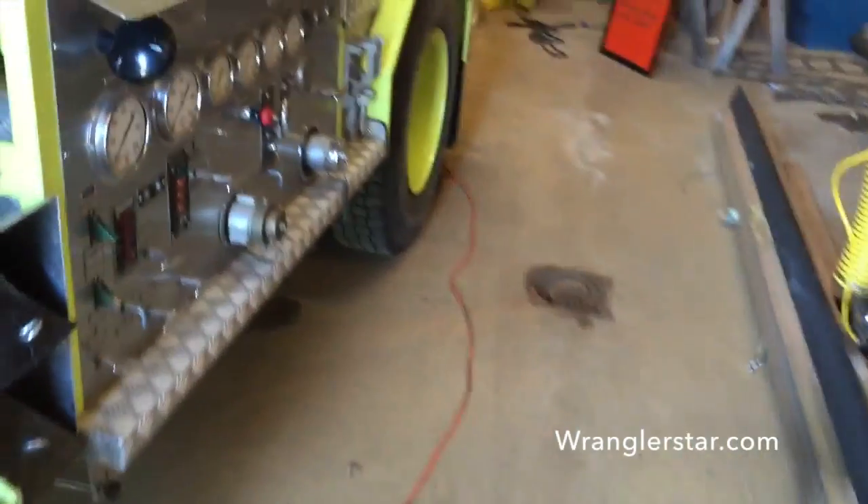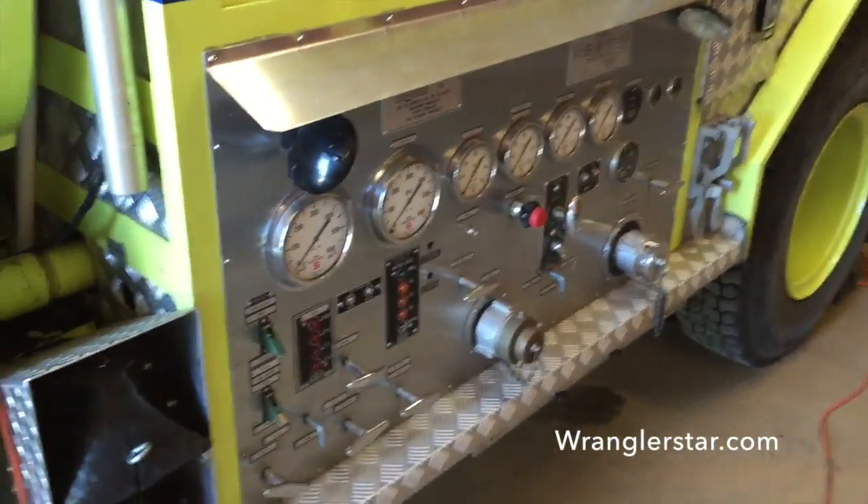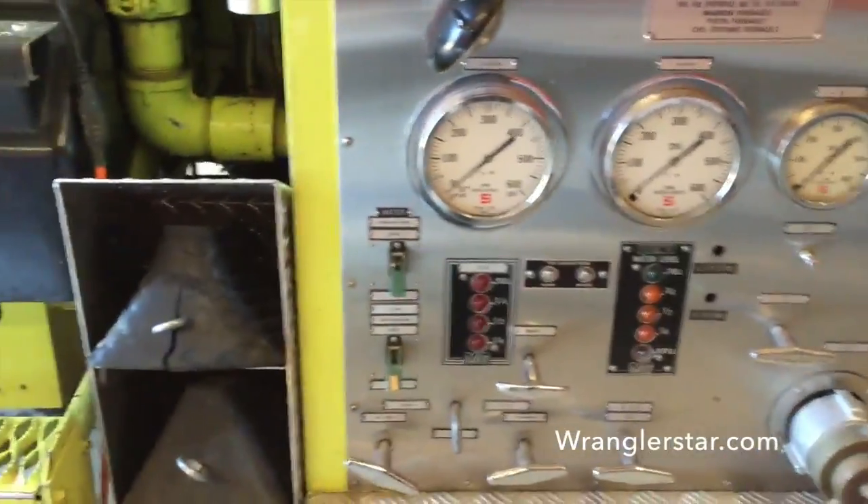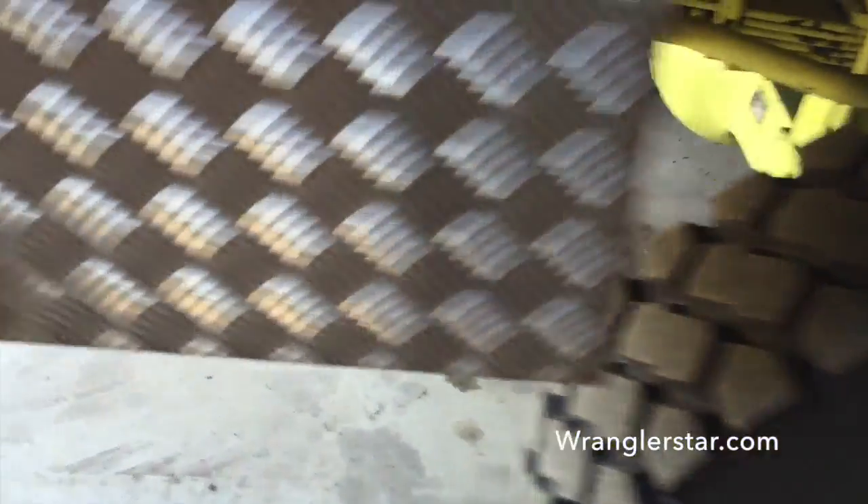I'm holding you down low — I don't want you to see the name of our fire department. Here's the pump panel. Yeah, this is a really nice truck. Four-wheel drive. That is something else.